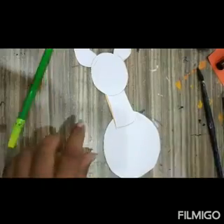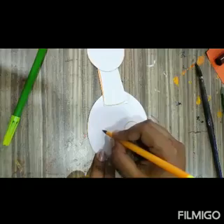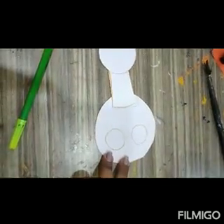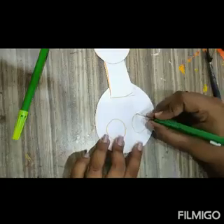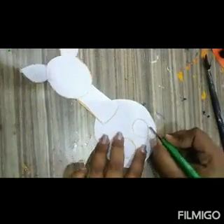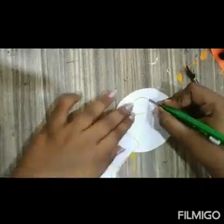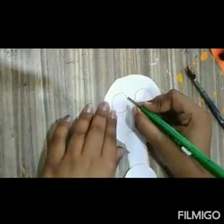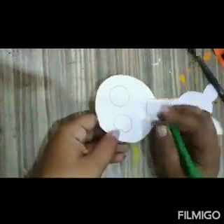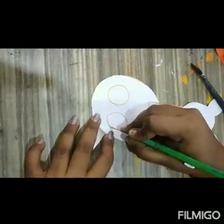Now I am going to draw two circles like this and cut them. For cutting I am using a cutter. For cutting you can take help also.